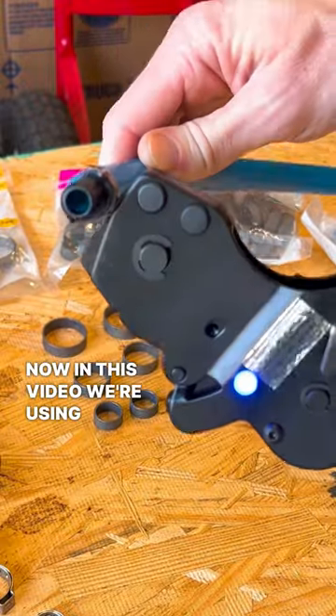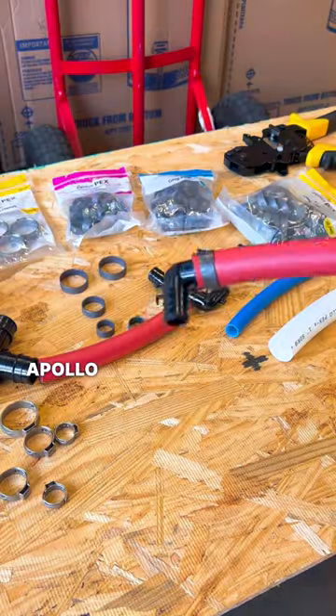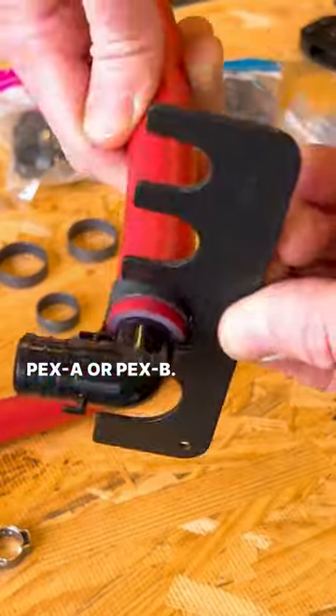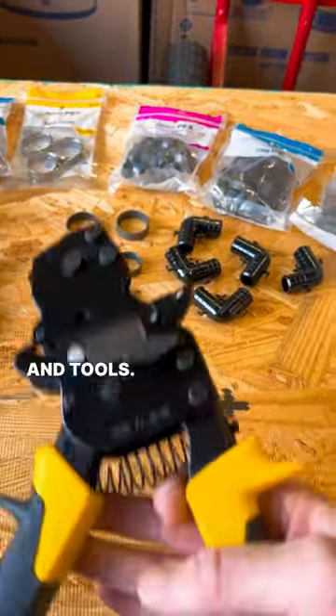In this video we're using PEX-A pipe with PEX-B fittings. Apollo PEX-A fittings can be used on Apollo PEX-A. Apollo PEX-B fittings can be used on Apollo PEX-A or PEX-B. Apollo PEX-B offers a complete line of brass and plastic fittings, fasteners, valves, accessories, and tools.